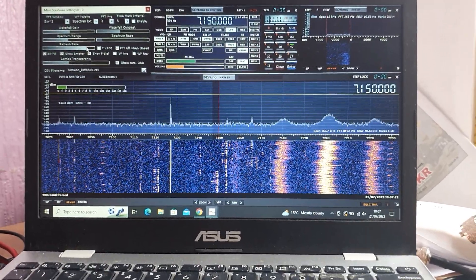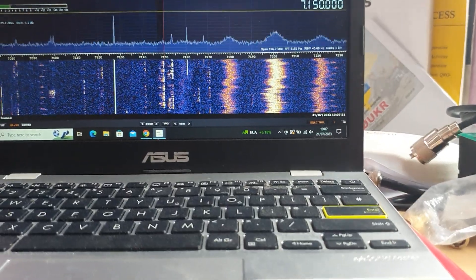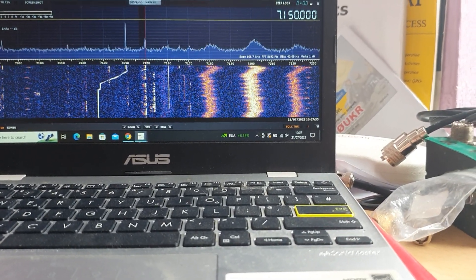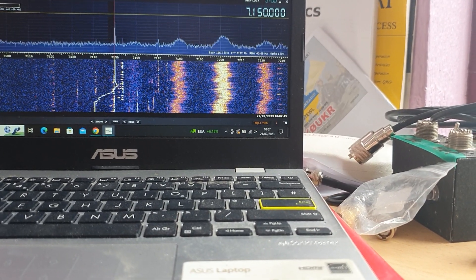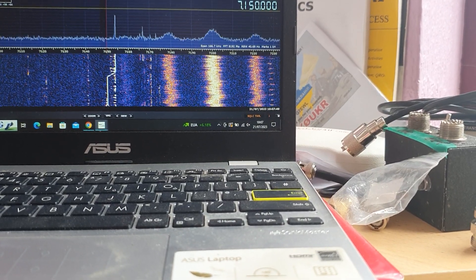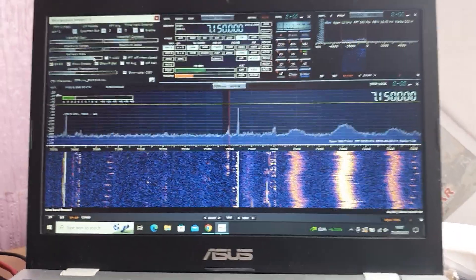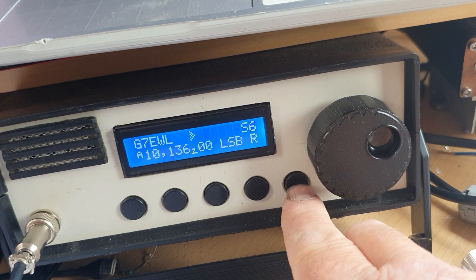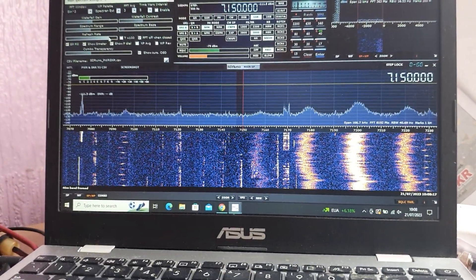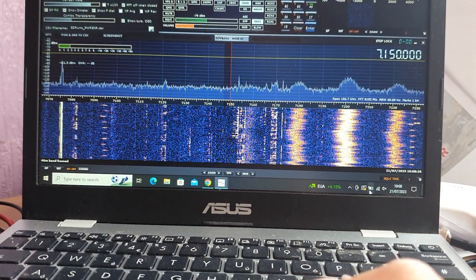What's really nice about doing it this way is that, for example, at the moment we're monitoring 40 meters - and then we can turn the radio up to 20 meters. So if you're looking out for something on 40 local coming up, you can actually carry on monitoring one band while operating on another. If you then want to listen to the band you're operating on, you would turn your audio on.